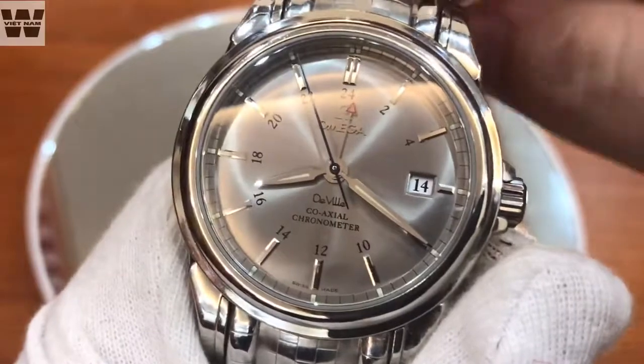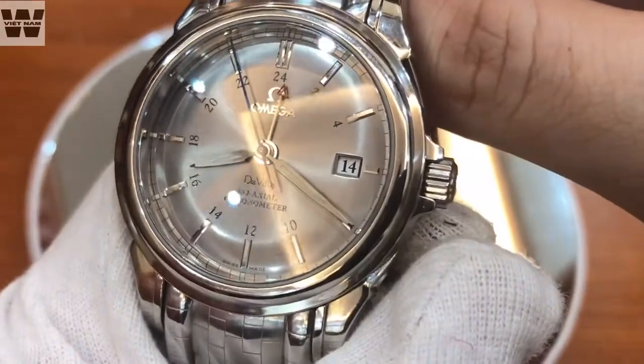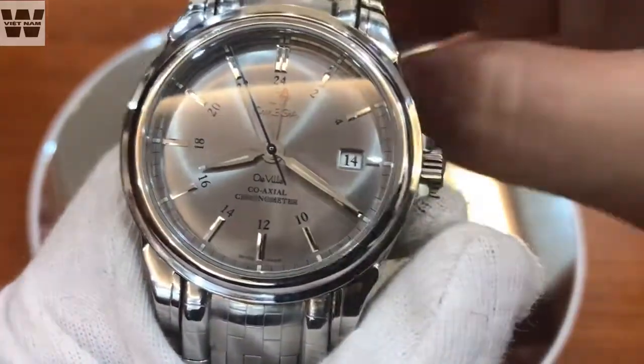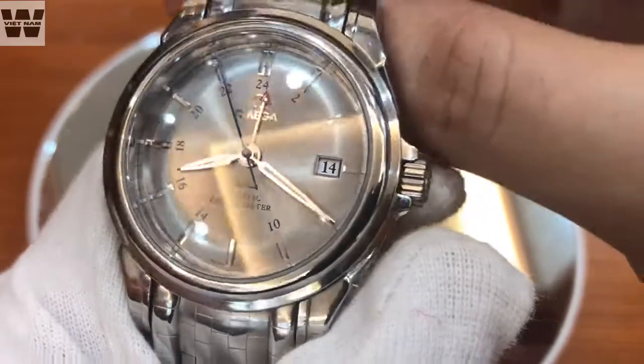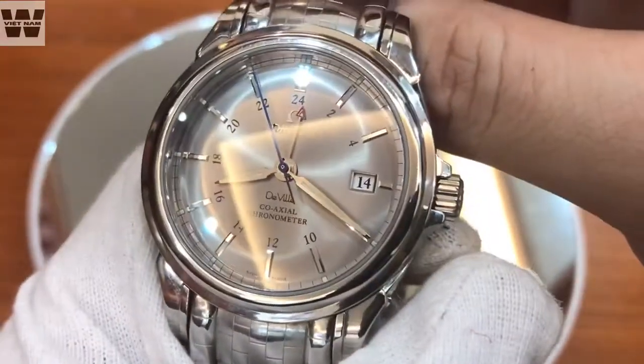In addition, it is certified as a COSC Chronometer, meaning it is a highly accurate watch. Watches that have COSC certification along with the Co-Axial escapement come at a relatively high price — this is not a cheap watch. In this line, even within the brand, the price is very high.